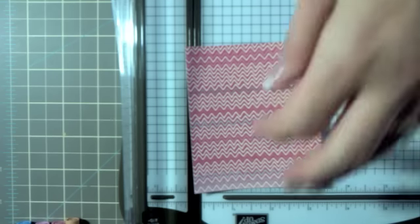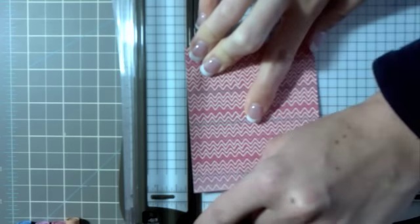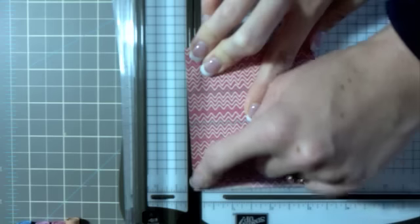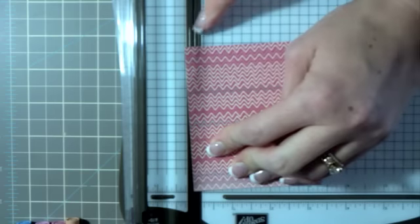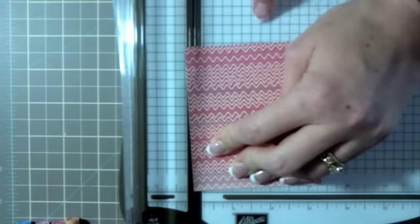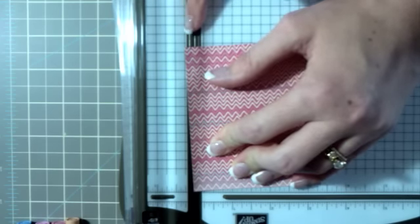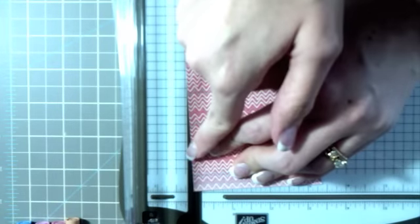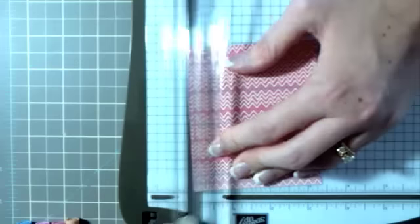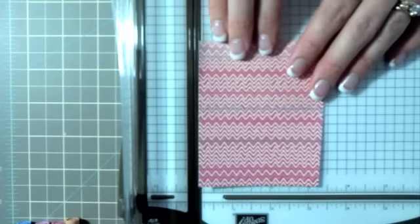Taking your three and three-eighths by four inch More and More DSP piece, you're going to take one top corner and line it up with the little ridge or center point in the trimmer. Then take the other corner and line it up to the three-quarter inch mark — that's the three-quarter inch line on your trimmer — and trim at an angle.